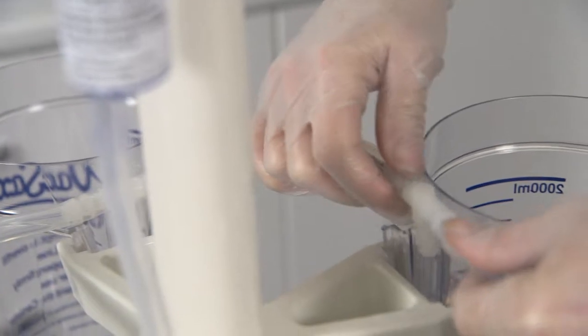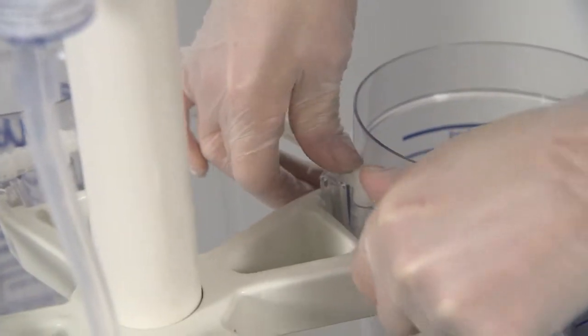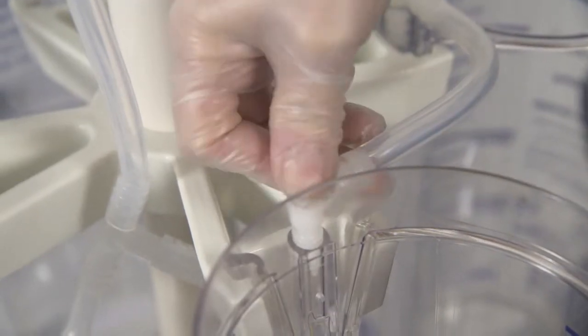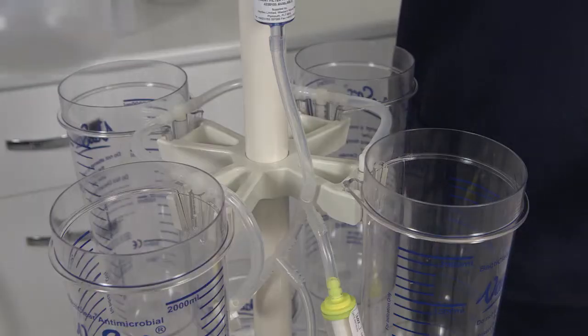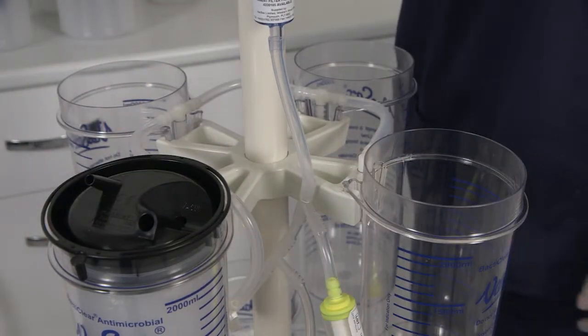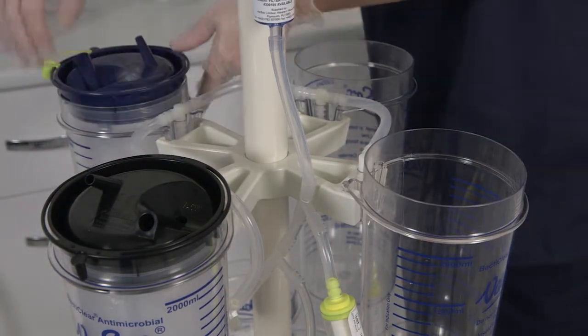Attach the remaining 4 connectors into the back of the bottom row of canisters. The first liner to be put in position is the black lid standard liner, which is placed to the left of the suction controller.